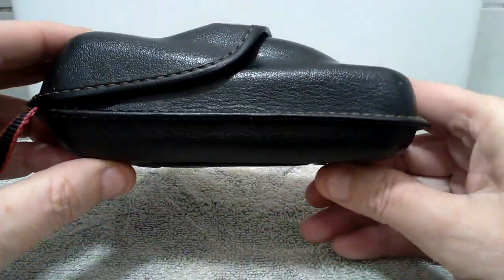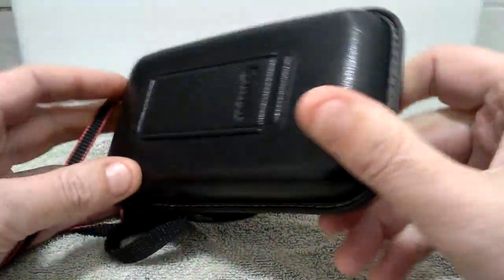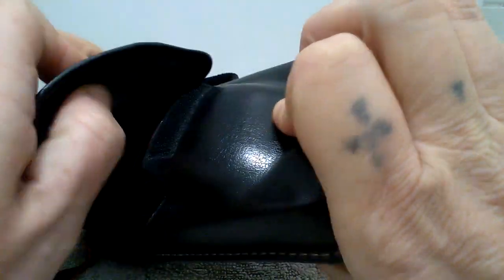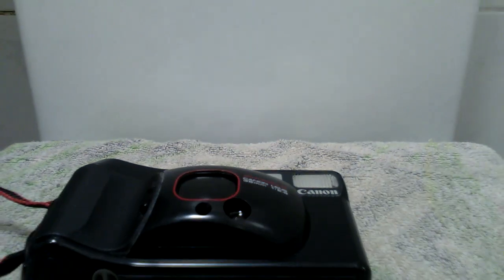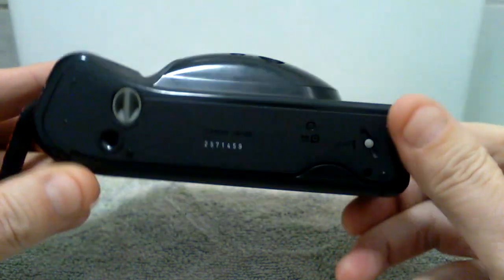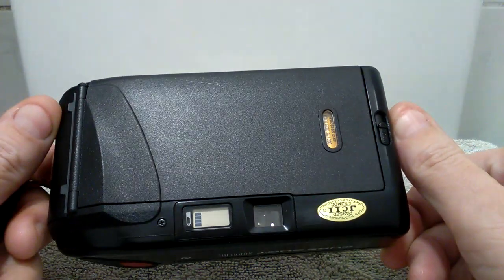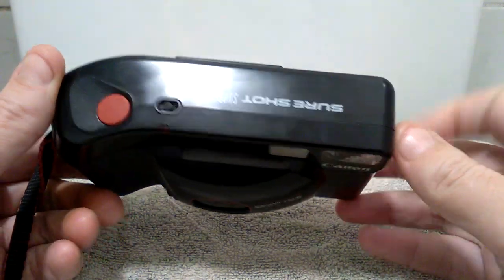This is the case, and the case is in nice condition — you don't see many of these on the internet in such lovely condition. The camera itself is also in very nice condition, with just a slight couple of tiny marks there and a couple of tiny marks there.